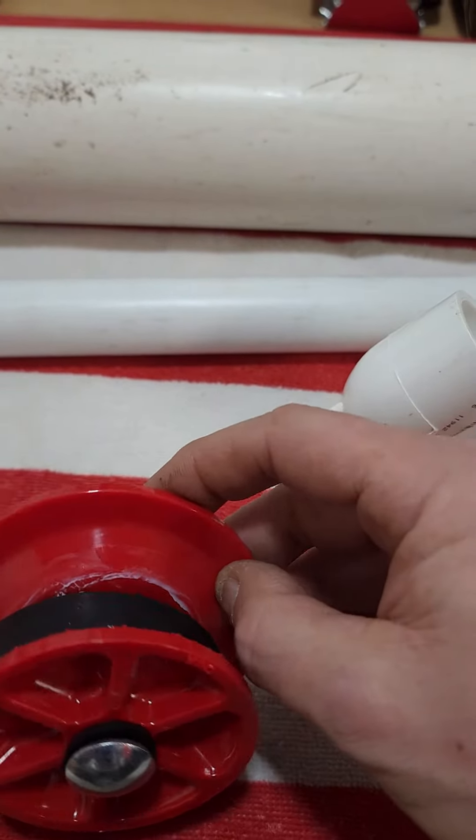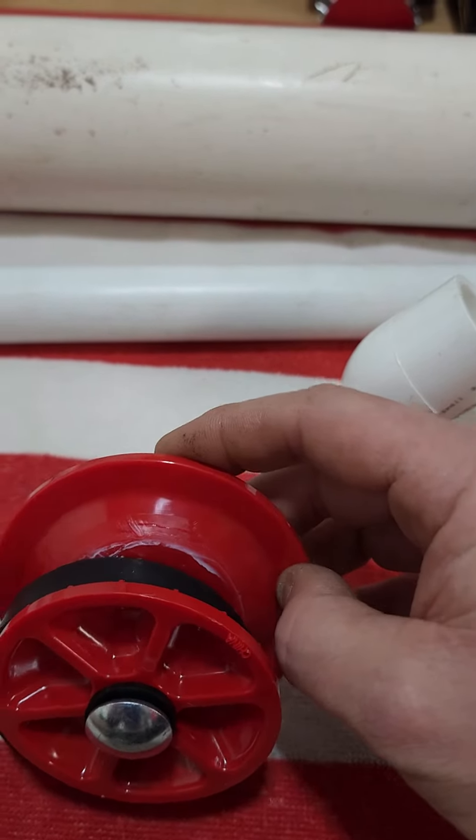Cut that rim off right there with your saw-zall or a little jigsaw or something. Get rid of that — and it fits right in the tube.